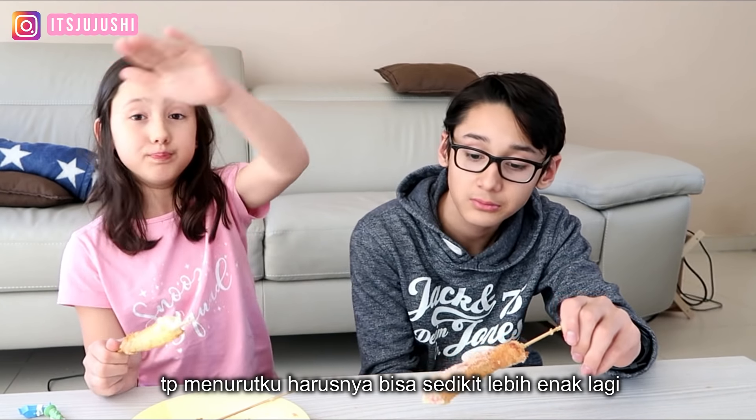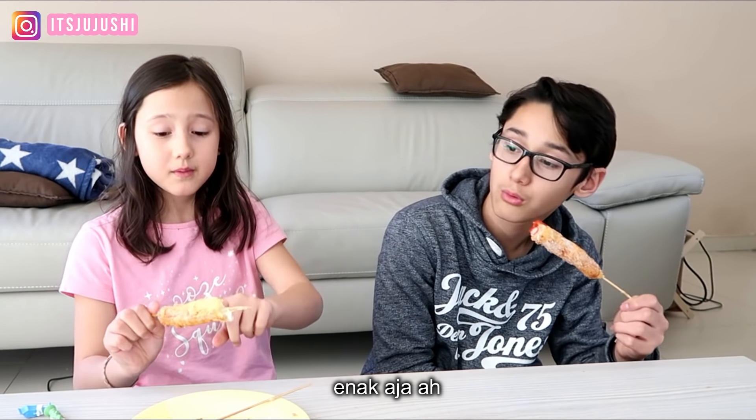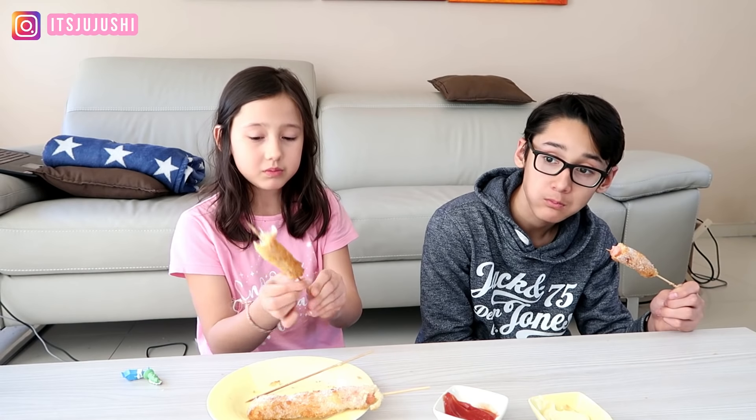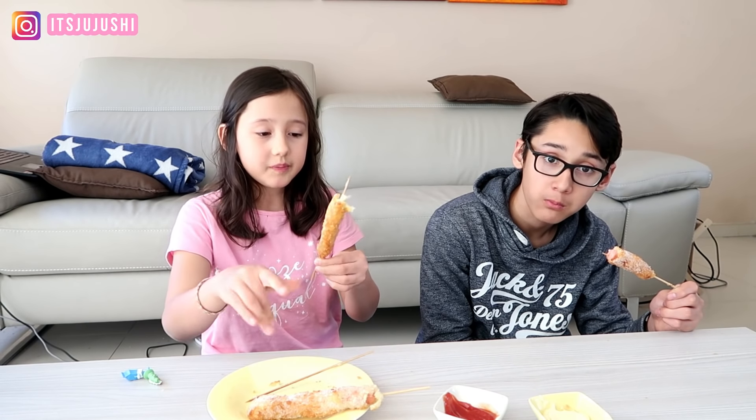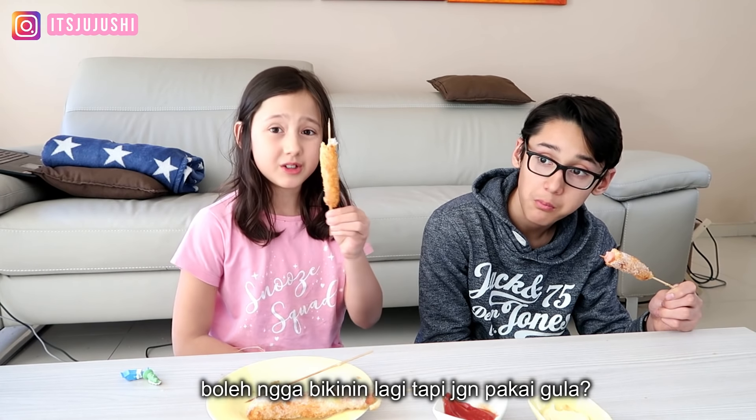Okay, rating? Ten, ten! But I think it's better for a little bit if there's no sugar. Yes, it's good. Coco likes to use the gula because he likes the sweet. If it's Shoren, I don't like that. I like the gula, I want to make one but without sugar.